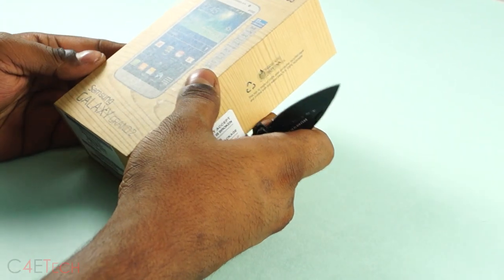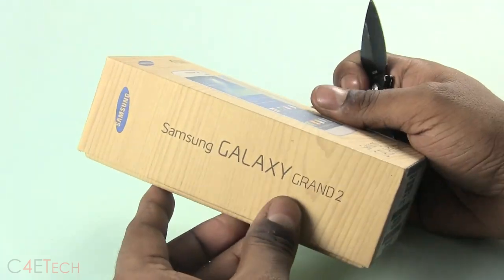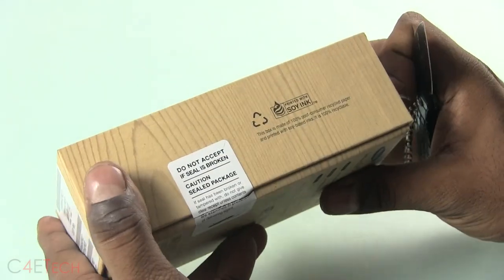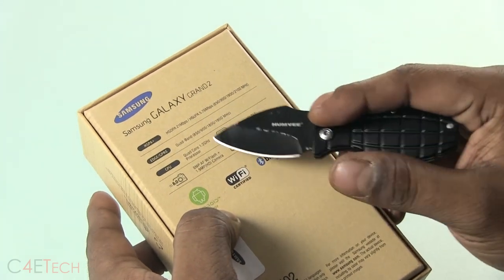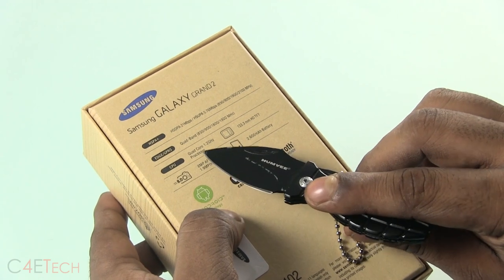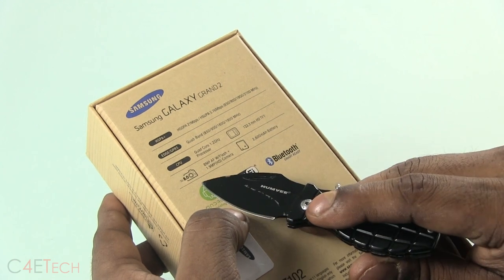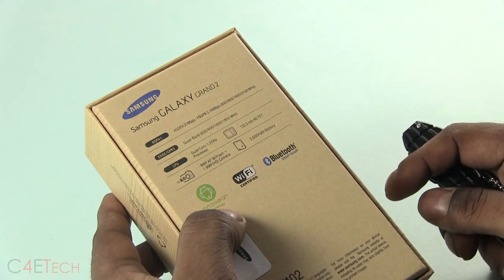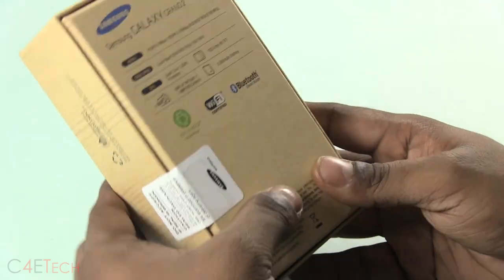Before we do that, on the box we've got Samsung Galaxy Grand 2, 11 Indian Languages, the Dior's branding, Grand 2 on the side, and regular stuff on the side of the box. On the back you've got a quick little list of specs: HSPA+, Edge GPRS, CPU is Qualcomm Snapdragon 400, 5.25 inch display, 8 megapixel rear camera, 1.9 megapixel front camera, 2600mAh battery. The model number is SM-G7102.